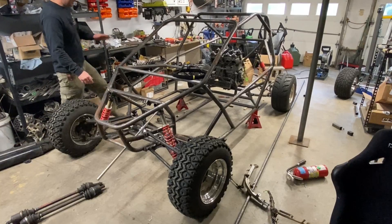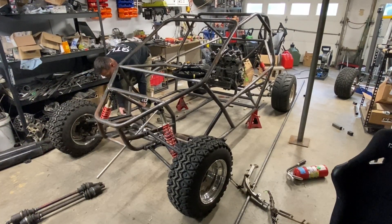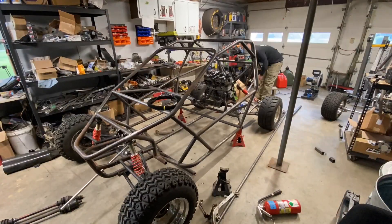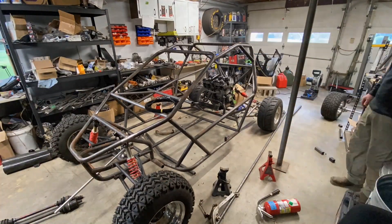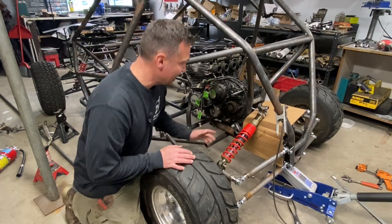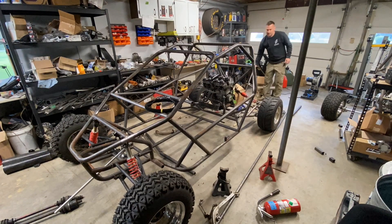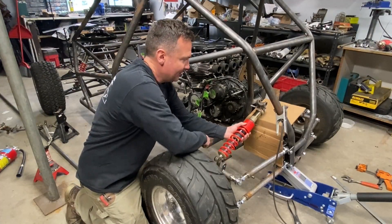Now that the A-arms, or the trailing arms, are finished, we're going to get this back on its front suspension and set the ride height. I've got it set at just a little over a half a degree tilted forward to compensate for the sag from the weight of the engine.